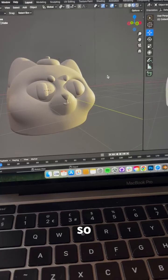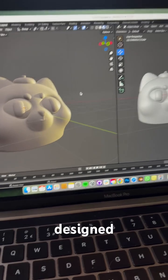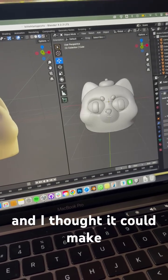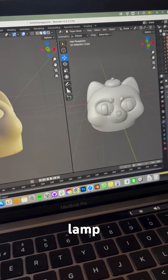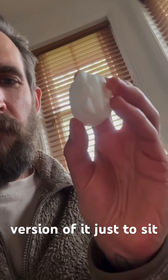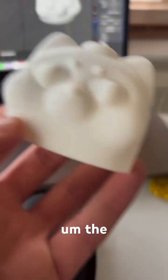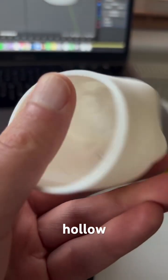Let's try something different. In Blender I designed this little cat character and thought it could make a cool lamp. So I 3D printed a tiny version just to test how it works, and it turned out quite nice. The second version I did was completely hollow inside,